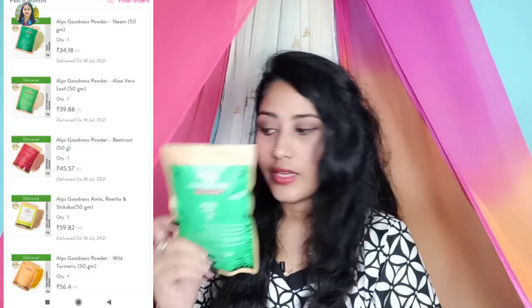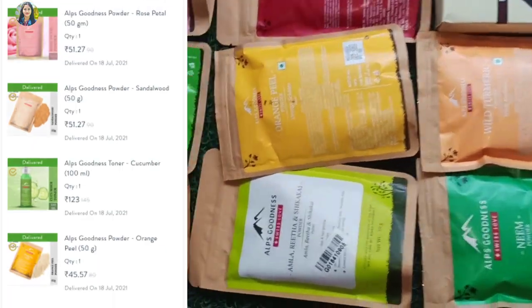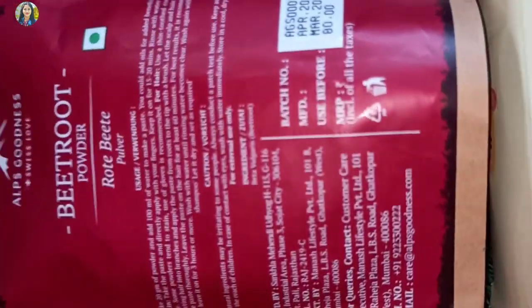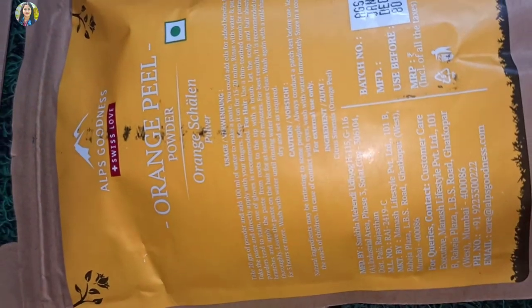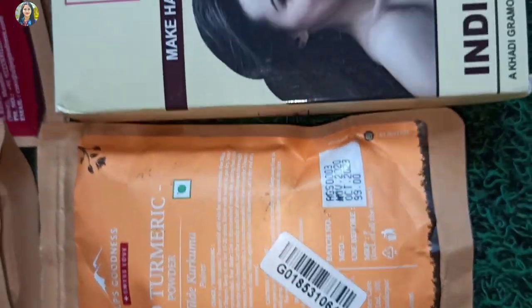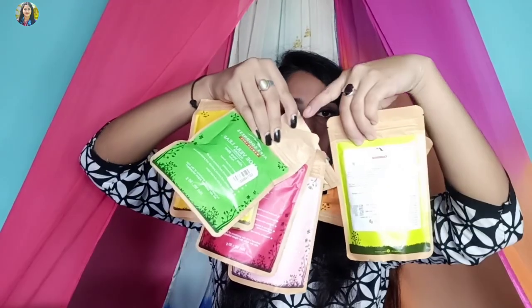I have about 30 to 50 items — I have a lot: cream powder, sandalwood powder, wild turmeric powder, rose petals, beetroot powder. Oh my god! This is the first time I ordered this. This is orange peel powder and this is leaf powder. I already shared this product before.